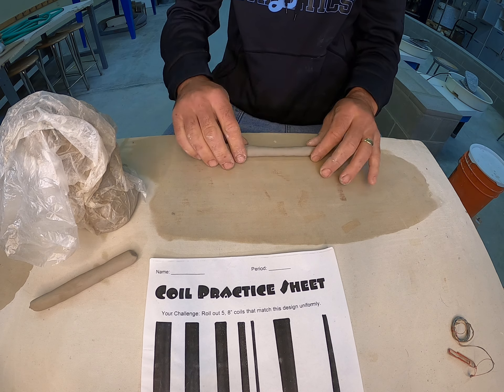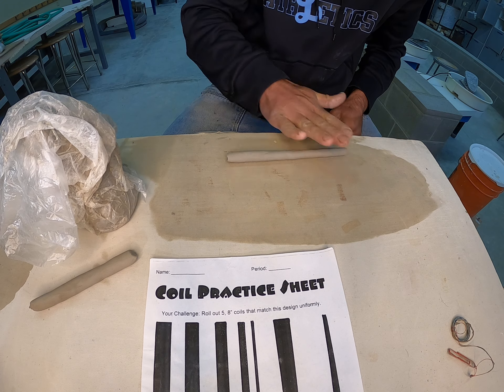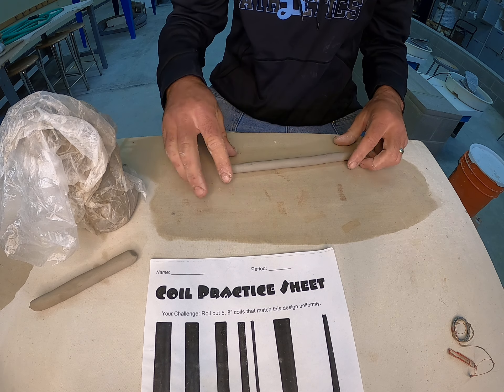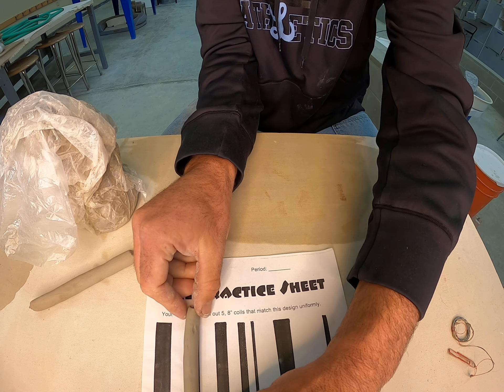I'm going to start and try to get it smooth all the way across. Once I have a nice coil that's ready to be used, I'm going to take it and put it on top of my coil sheet.